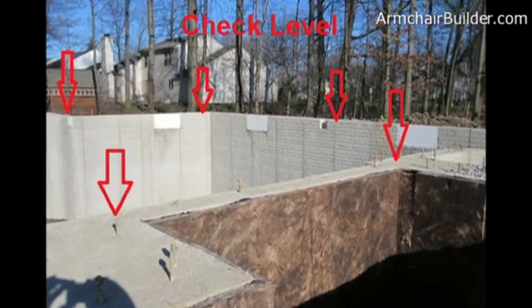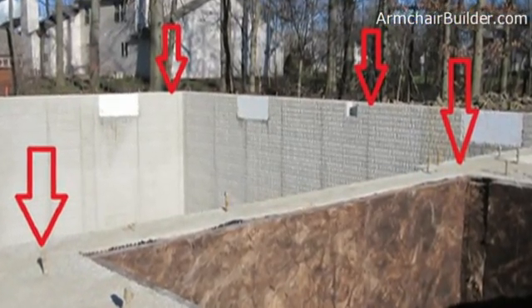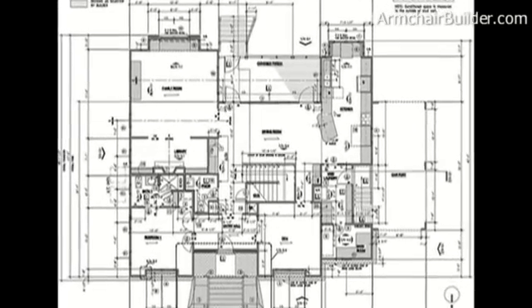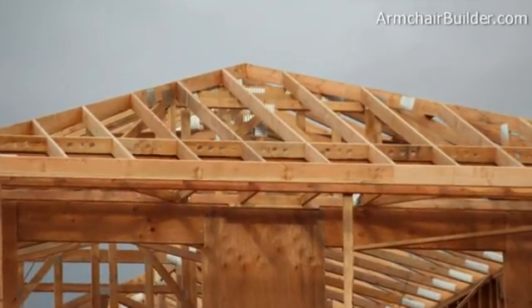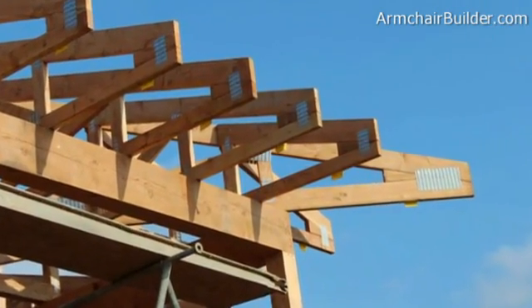You can rent these at most rental shops, and you want to make sure that it's within one-eighth of an inch around the top of the foundation. Now the next thing you want to do is check that the plan dimensions match the foundation. A lot of materials are ordered before starting the house, so things like roof trusses — if the foundation is bigger or off-size, the roof trusses won't match and you're going to have a problem.